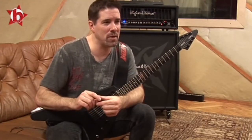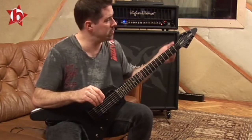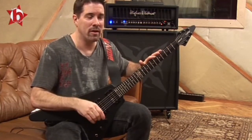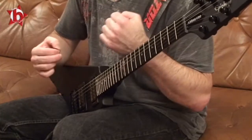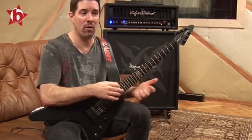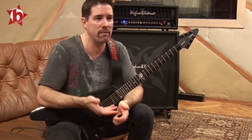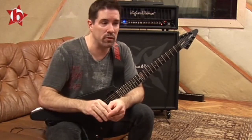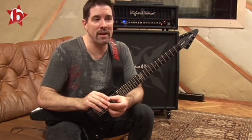A lot of guitar players and bands — in metal at least — will tune their guitars very low so it sounds heavy and tough, but the riff isn't actually that good; it just sounds good because it's so low. Whereas I keep most of my stuff at 440, standard tuning. If the riff sounds good in normal tuning, then it's a genuinely good riff. Because a lot of the riffs I play, if I tuned down very low, would sound much more heavy.